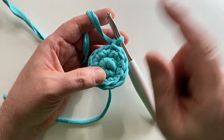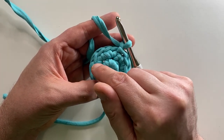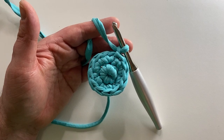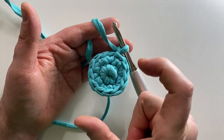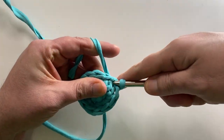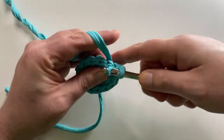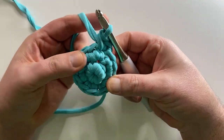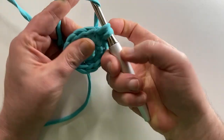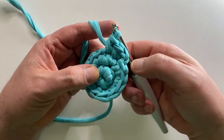And now, to increase, I'm going to alternate two single crochets in one stitch, then one — so: two, one, two, one. Each time you increase in a circle you're going to add one single crochet stitch in between each double. So I'm going to put two in here, like so, and then just put one in the next one. I'll continue on with this and meet you back over here.